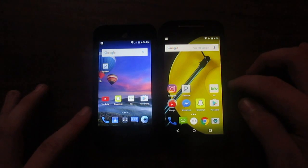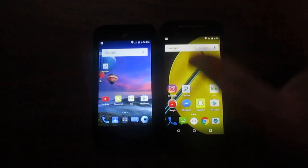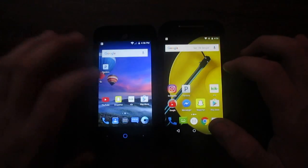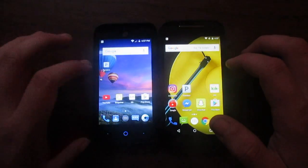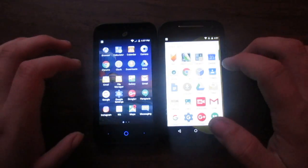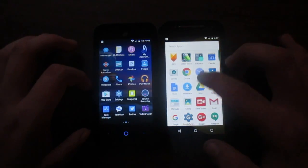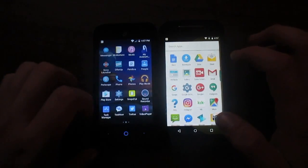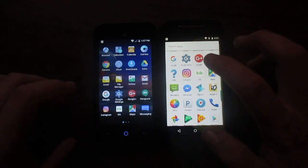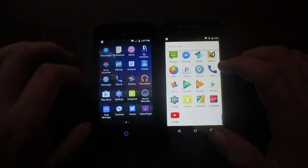I do realize some of you might disagree with what I'm saying — like you'd say no, the Moto E won bringing up the web browser, for example. I did accidentally slide the ZTE instead of tapping it. Anyway, let's go back into the app drawer. As you can see it scrolls left-right on the ZTE and up-and-down on the Moto. I like the look and feel of the ZTE, and that's probably saying something — most people probably prefer stock Android over ZTE's UI.